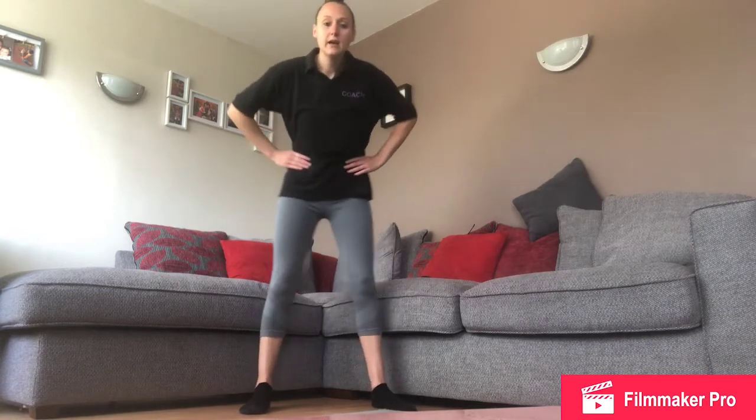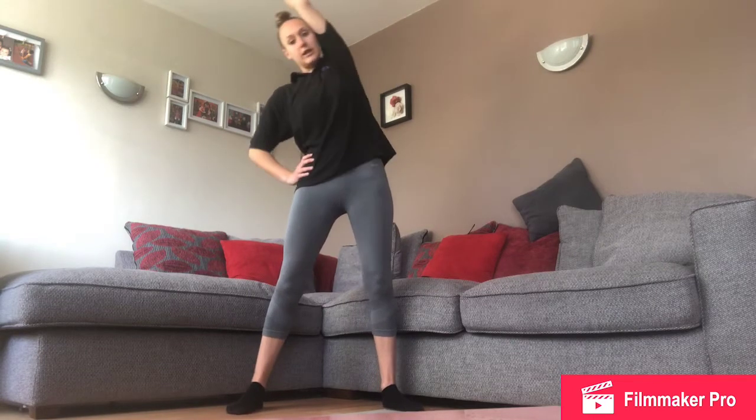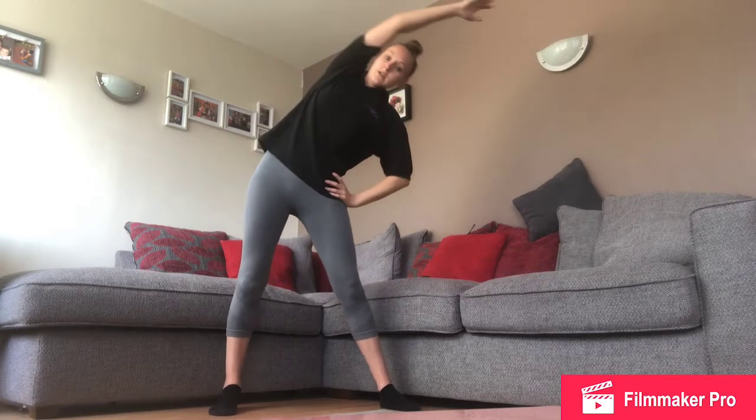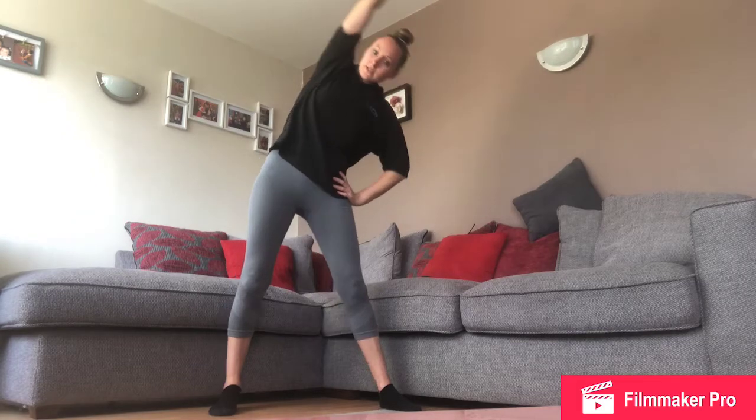Now we're going to keep one hand on our hip and the other arm we're going to cover our ear. We're going to lean over to the side, lean right over, keeping your arm nice and straight. Well done! And to the other side, stretch all the way over. Good!